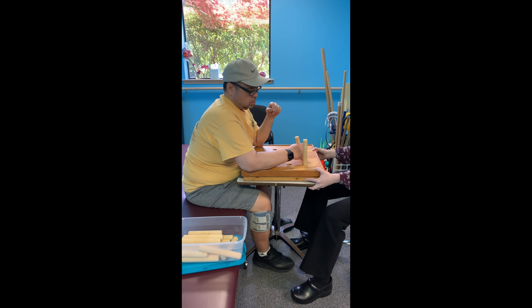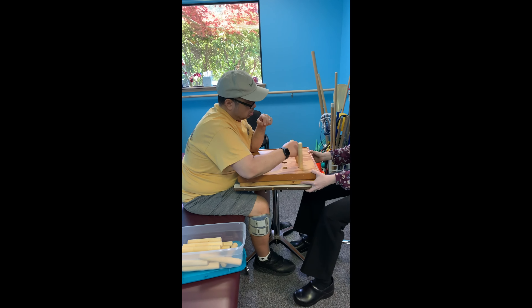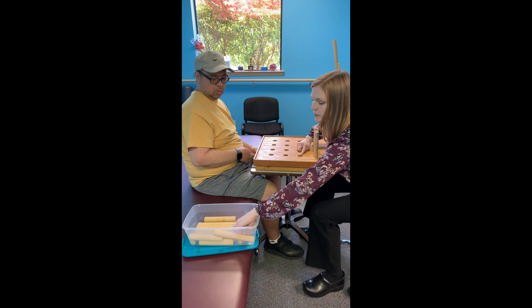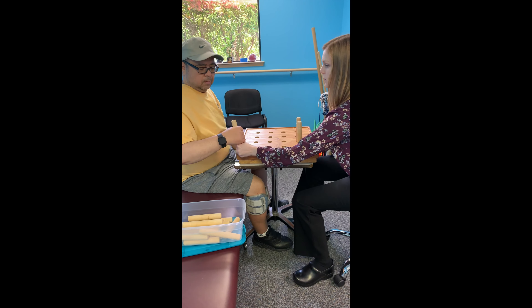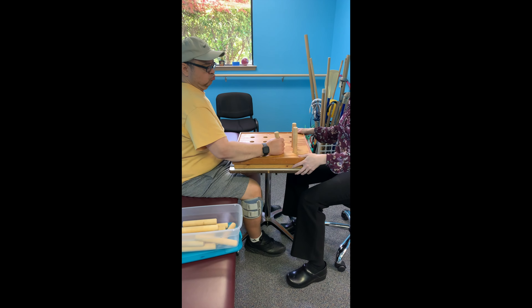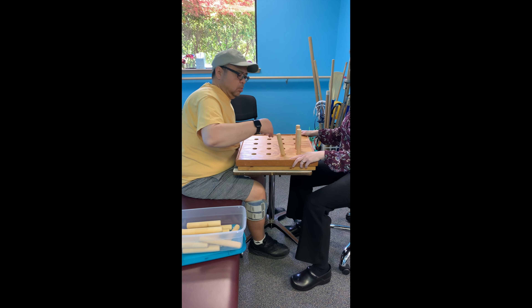Dances. I will go through to the end. There you go — you can get that thumb. There. Let's try for this one. There you go. Oh easy. Nice.